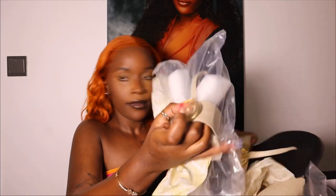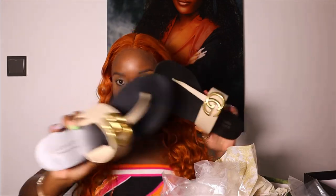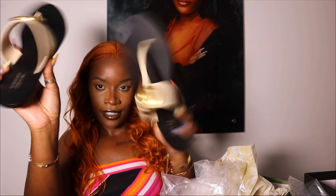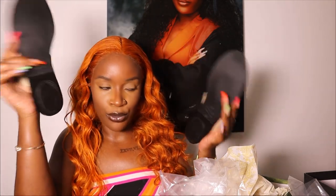Let me just remove them — you can be sure that your items are going to get to you in good condition. So these are the slides I got. I got them in a size 38. I actually wear between a size 37 and 37.5, so I'm a 38 and these were a perfect fit.